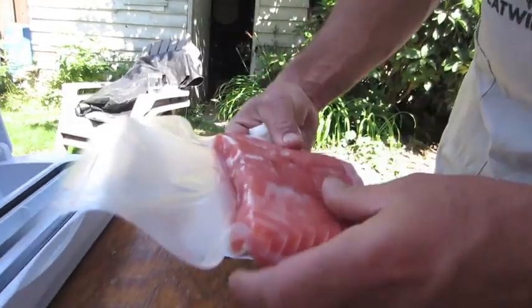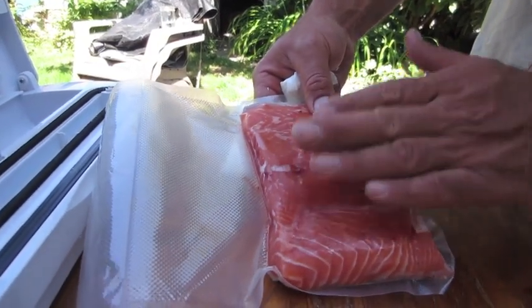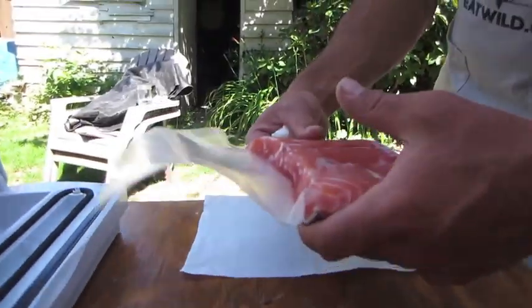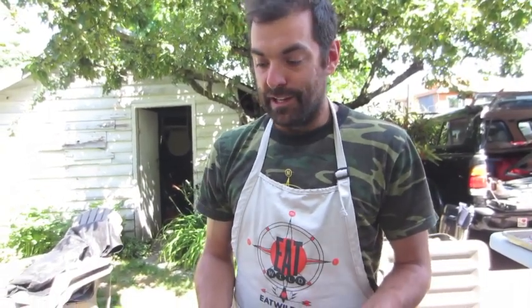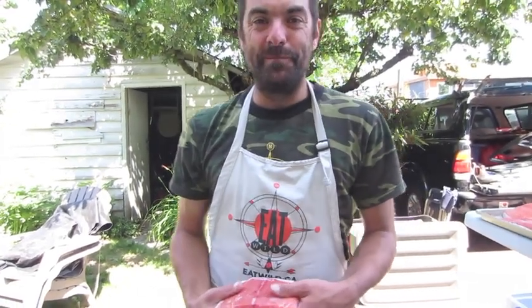The less air that is exposed to the flesh of your fish, the longer your fish will last. Really well vacuum packed fish should last you for almost a year. Thanks for joining me on my how-to-process-fish video. There'll be more films on Eat Wild — find us at www.eatwild.ca. We're always up to something cool. Thanks.